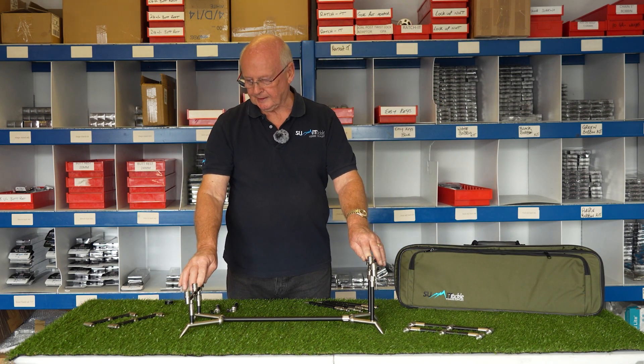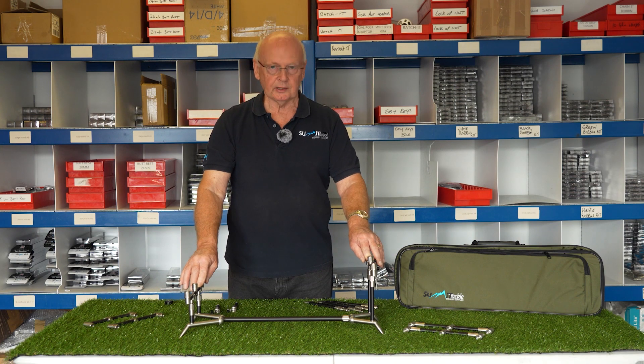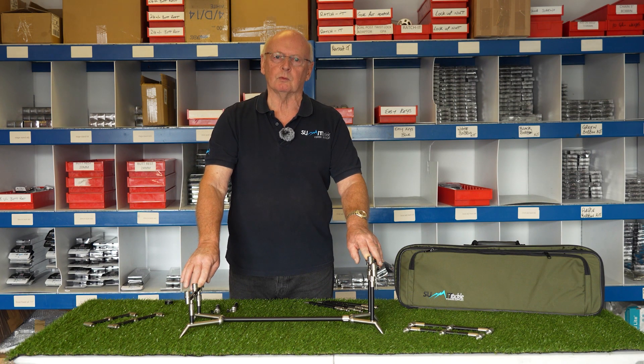You'll find these are available in Angling Direct in all their stores in about a week's time.